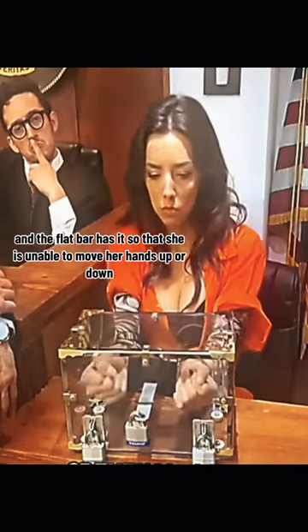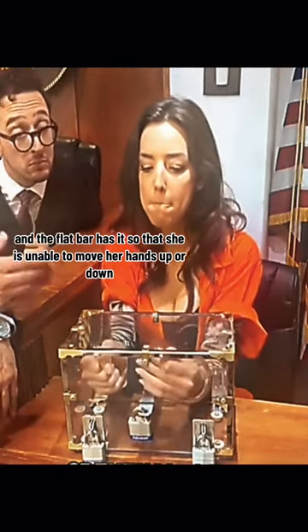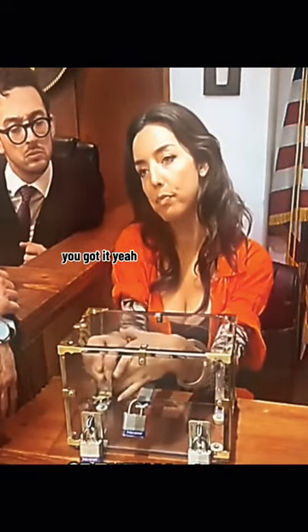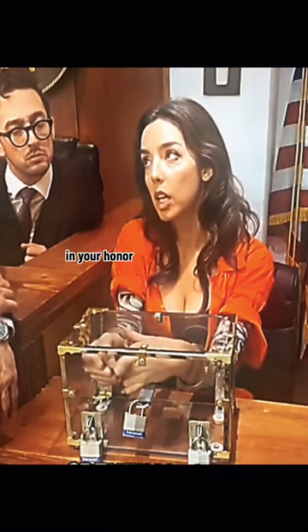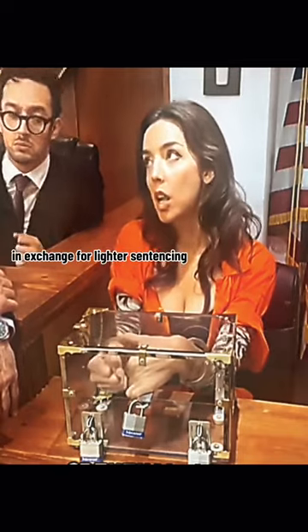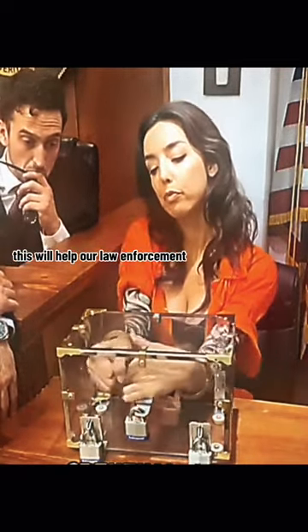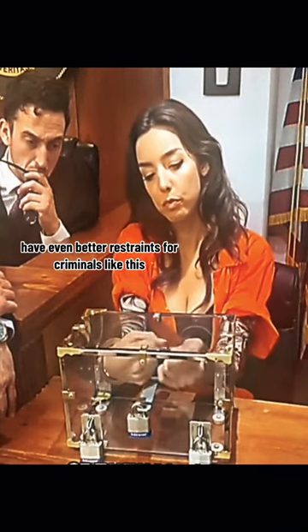And the flat bar has it so that she is unable to move her hands up or down. But you are about to see. Okay, I got it. You got it? Yeah. Watch closely. This is really easy. Once I do this you'll see how I do it. And your honor, hopefully in exchange for lighter sentencing, learning how this is done will help our law enforcement have even better restraints for criminals like this.